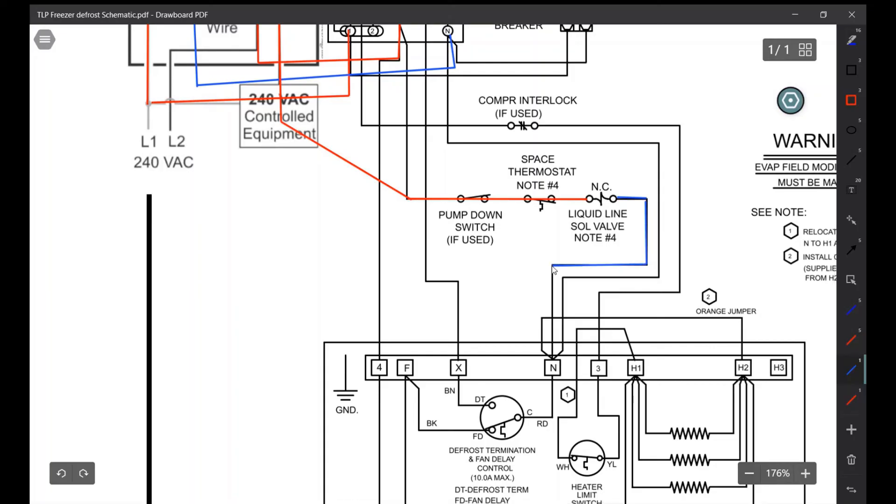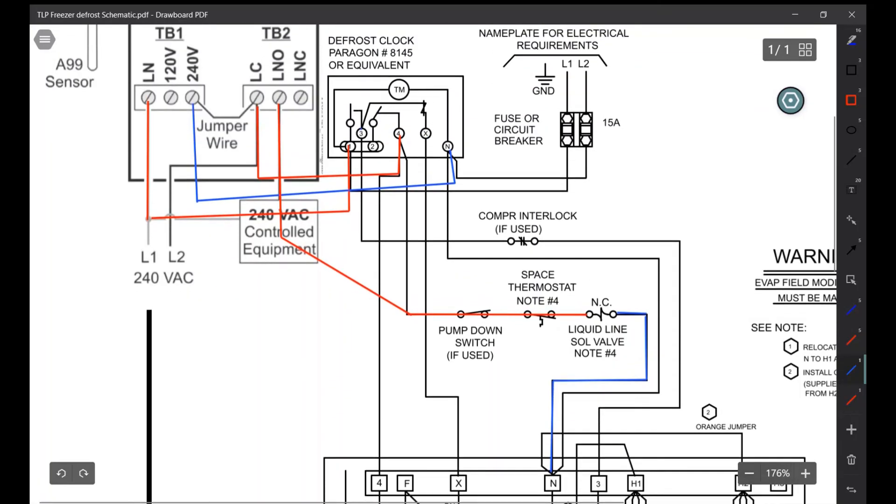The second side of the liquid line solenoid is going to get power off of N, and as we know N is always powered — that's your L2. It's a straight shot from wherever you're coming from, either the contactor for the compressor or on separate circuits, it's a straight shot from your power feed.